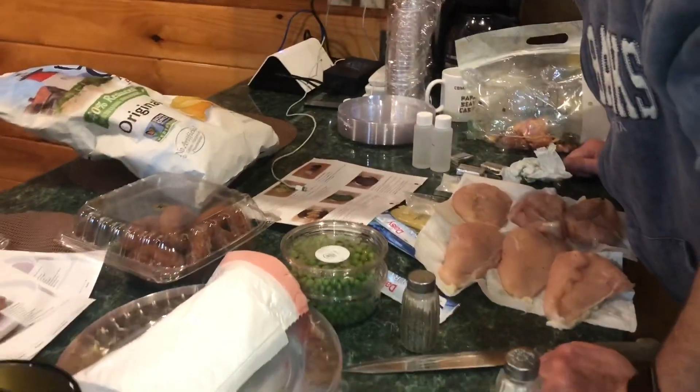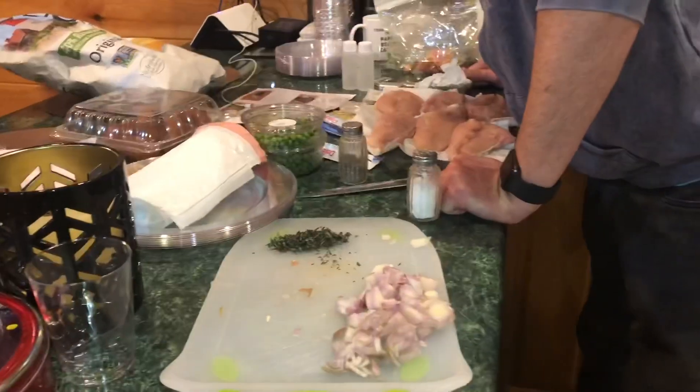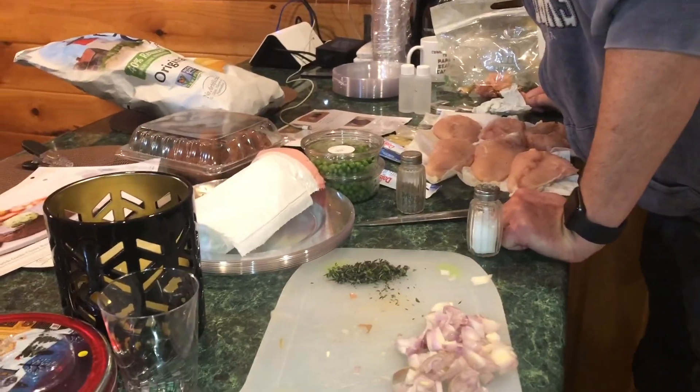You gotta reserve the butter. What? Is that the only thing they told you? Yes. Maybe that's the WiFi password. Reserve the butter — that's what it is! Don't use all the butter for the chicken.